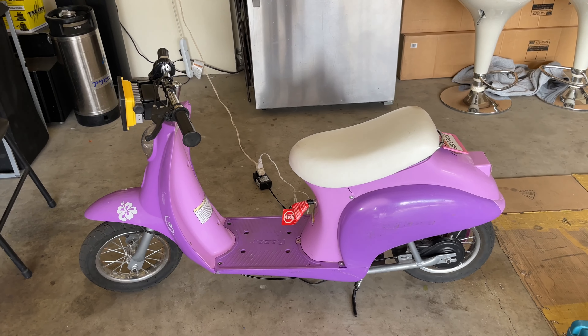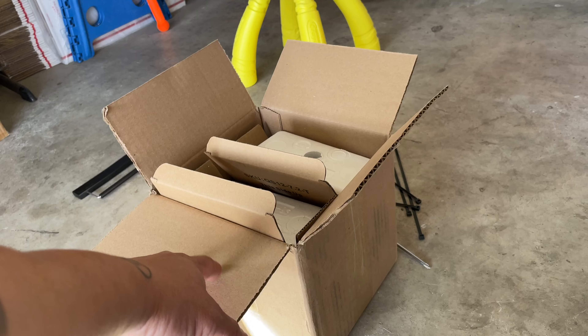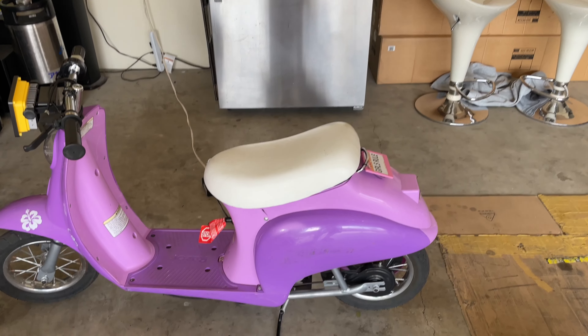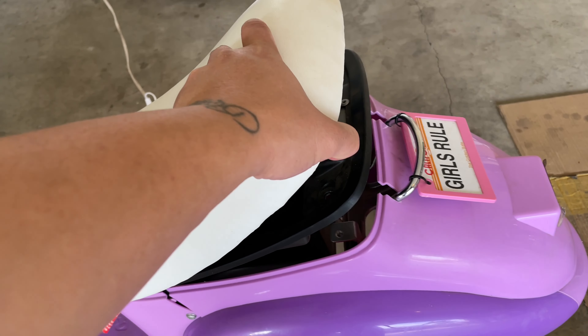So I went on Amazon and bought a new battery for $29. The one without a wire is $29, and the one with the wire is like $60 - almost double. So I'm gonna show you real quick.